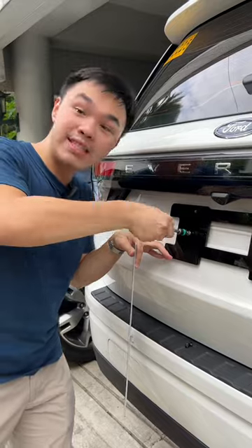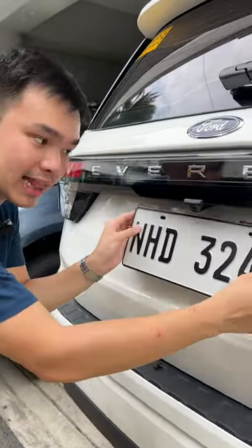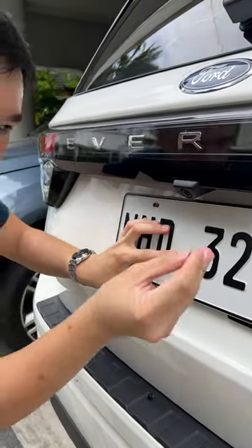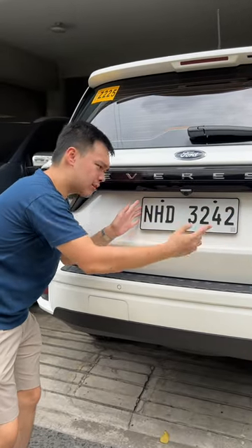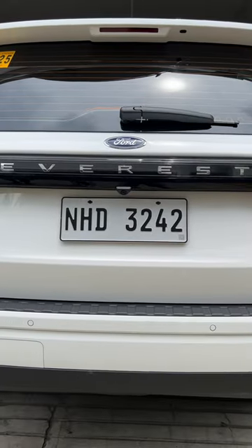As you finish tightening up these screws on either side, you now take your regular plate, line it up using the regular holes up top, and then take one of these small screws right here and just screw them in. Instead of having misaligned plates or having to drill holes onto your plates — which will destroy the letters — you can have it looking this clean.